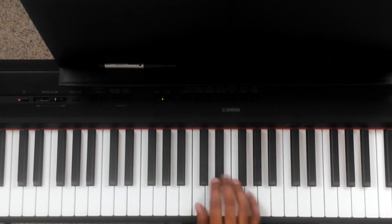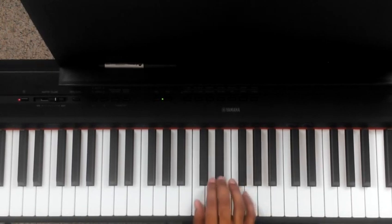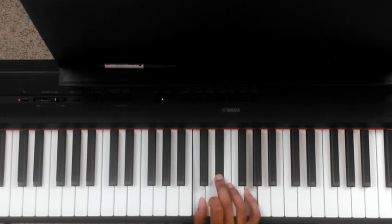So here's the rhythm — C minor, F major. Fairly simple. Left hand: we're going to go between the 1 and the 5, which is C and the G.